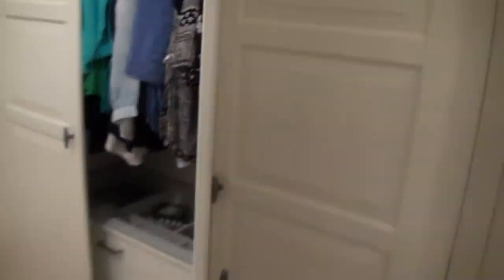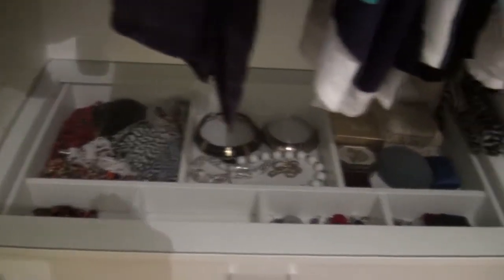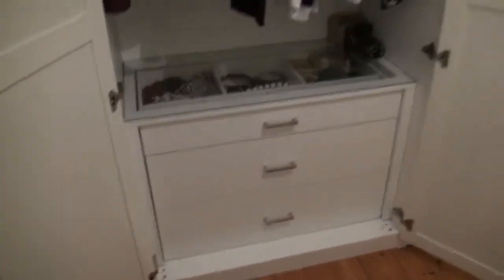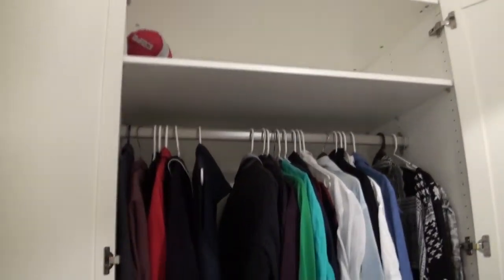And then here inside this one is a chest of drawers which has got a clear top where you put all your stuff and pull it all out. And then down below are the shelves and up above is the little shelf for other stuff.